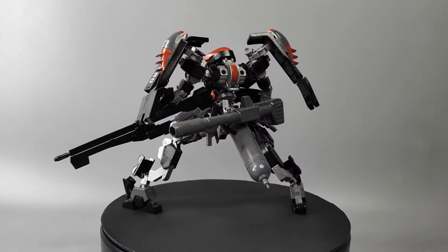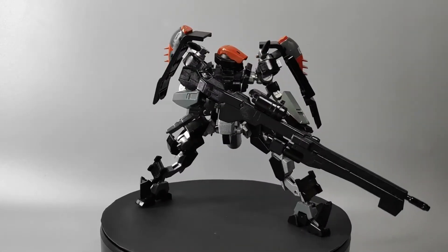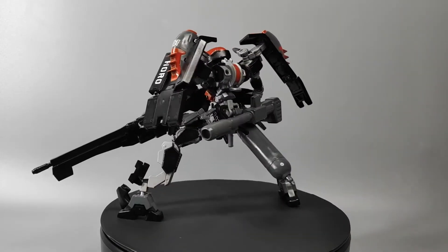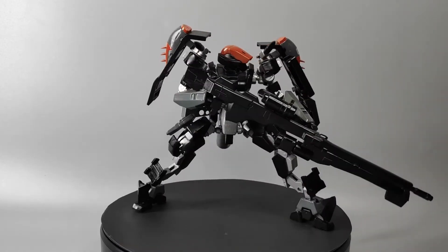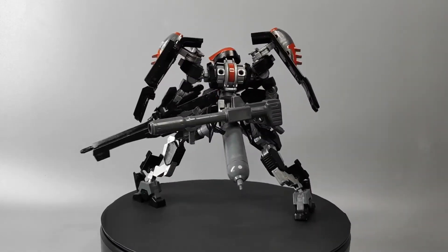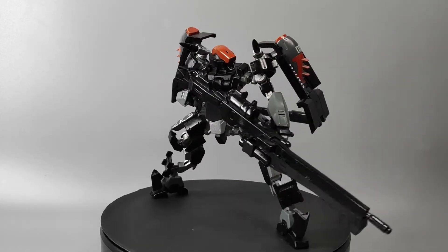Horo is my very first grunt custom build design. I usually build transformable and Gundam type customizations, but this time I wanted to do something else. I let Horo become a plain custom build because it will be used as my future weathering kit — in other words, it's going to be my test subject. I don't know much about making weathering effects since I'm more of a clean build type of builder, so this is going to be another challenge for me in the future.